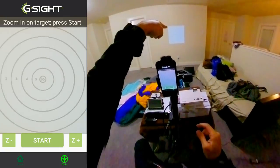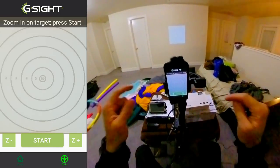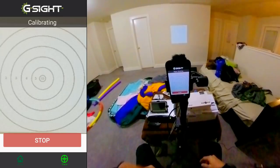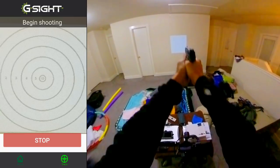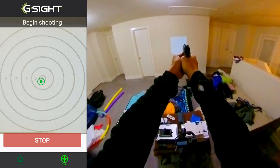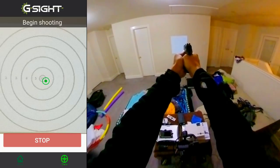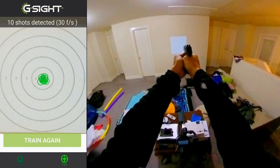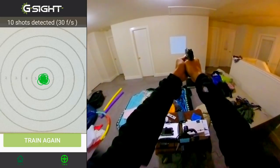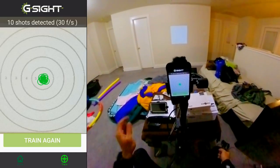This is the G-Sight. It's just a projector — I have a lot of other targets I could load up. Let's go ahead and get this started. It's calibrating — begin shoot. I'll start shooting, just double action here. Okay, I think that's 10 shots — yep, it says 10 shots detected.